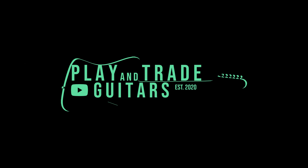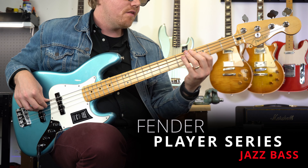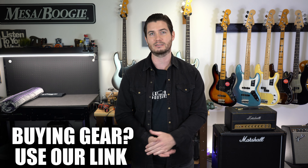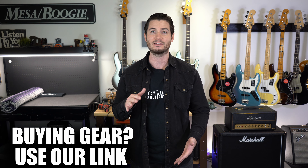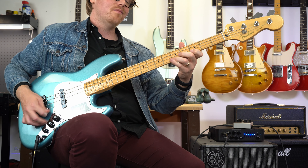Hey, welcome back to Play and Trade Guitars. I'm John, that's Zach behind the camera, and this is Play and Trade Guitars, where we play it and trade it. Looking at basses today — we're going to the four-string world to check out the Player Series from Fender, specifically the Fender Player Jazz Bass at a price point of $799. I love what Fender's doing with the Player Series. We'll talk specs on the bench before we plug it in and play it, and today John Lawler, bass extraordinaire, will let it rip. Before we do that, if you're in the market for any new gear, click to buy using our link — you get fast free shipping and easy payment plans. Check that out in the description.